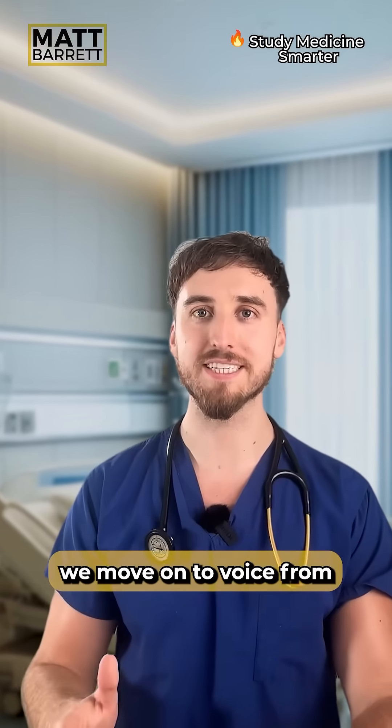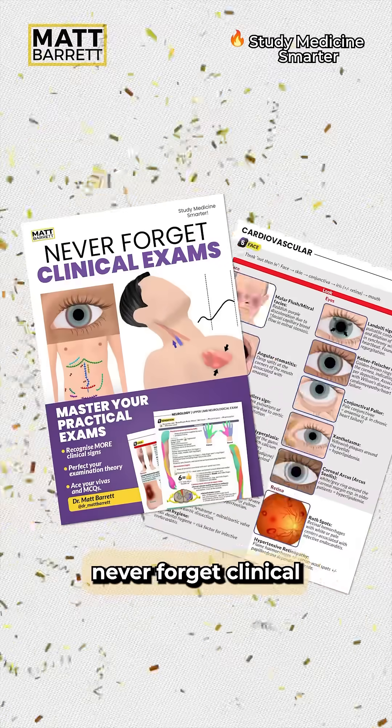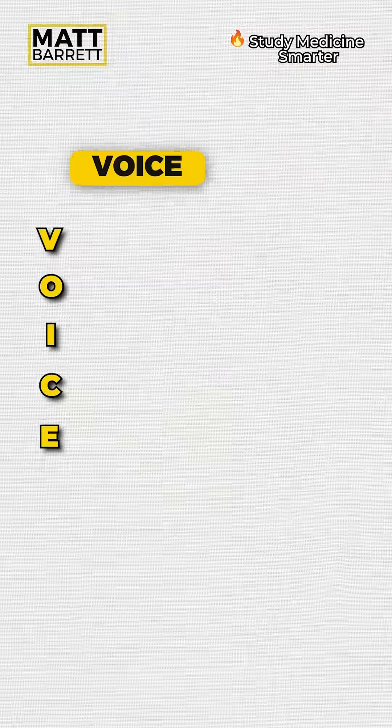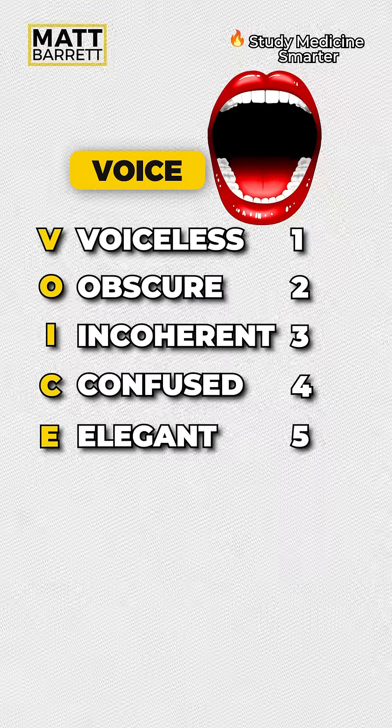Next, we move on to voice. By the way, if you want to master your OSCEs and your Vibers, you may be interested in my guide, Never Forget Clinical Exams — comment OSCE for some free pages. From one to five, they could be voiceless, obscure, incoherent, confused, or elegant in speaking normally.